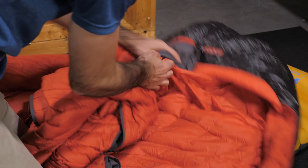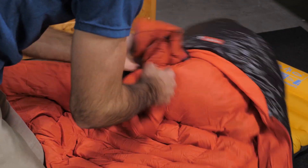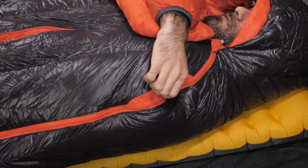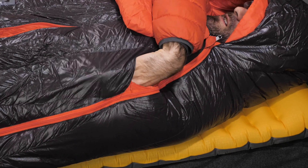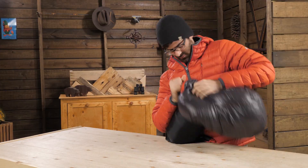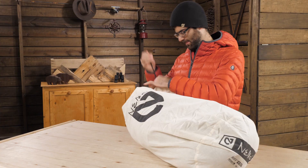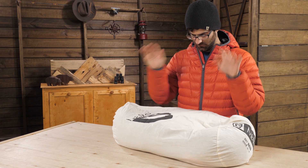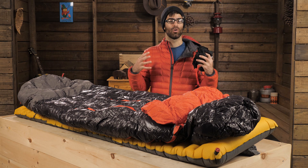Also at the top, inside the hood, there is a pillow pocket. You can shove a puffy jacket in here or some clothes to give yourself a pillow, or if you have a camp pillow you can stow that right in there so it stays put all night. There is also a small pocket at the shoulder to store tiny things like chapstick or other items. These bags include a compression stuff sack for backpacking adventures and a loose storage sack for long term at home storing. Adding that compression sack is a huge value and it helps things pack down really nicely.